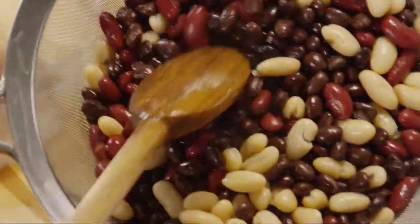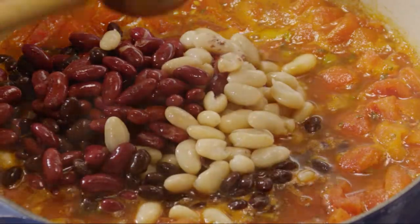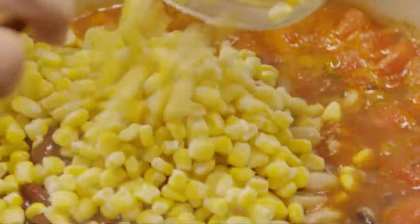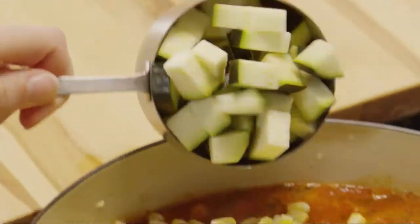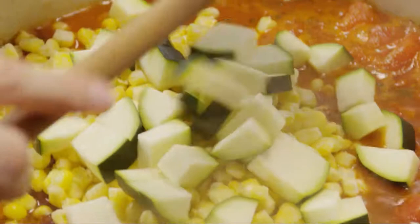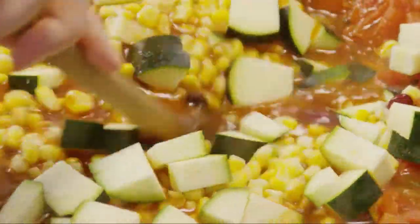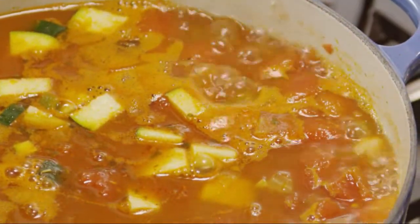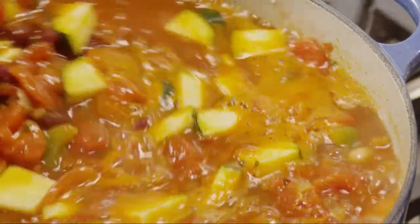Stir in the beans, then two cups of fresh or frozen whole kernel corn, and the zucchini. Bring the chili to a boil, then reduce the heat to low, and simmer it uncovered for 10 minutes longer.